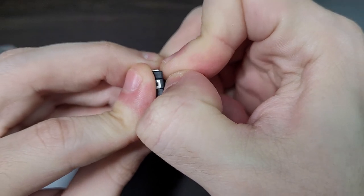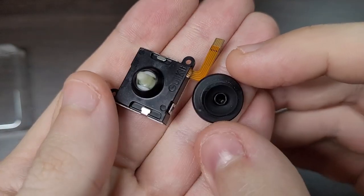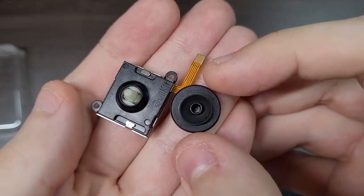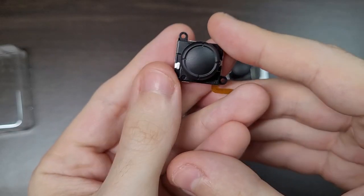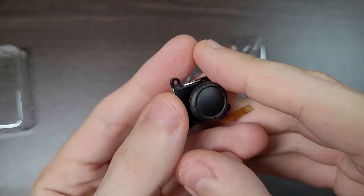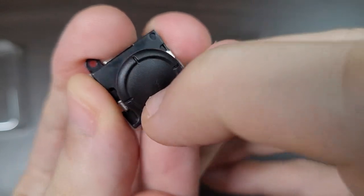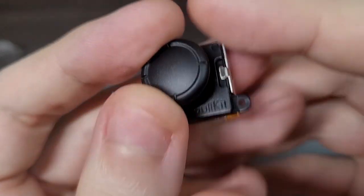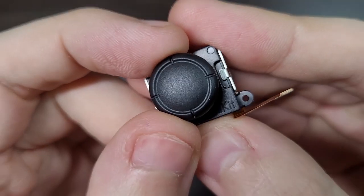The stick cap is quite hard to remove, which is a good point. Maybe GullyKit plans to release different caps of different heights in the future, and if your cap gets damaged, you can easily replace them. One thing I noticed is that the texture on the caps is slightly different from the original Joy-Con — it is made of rubber, but it's a slightly less grippy rubber.